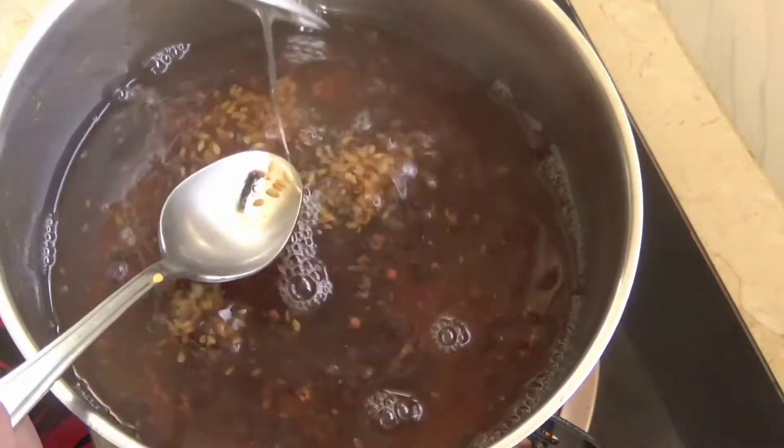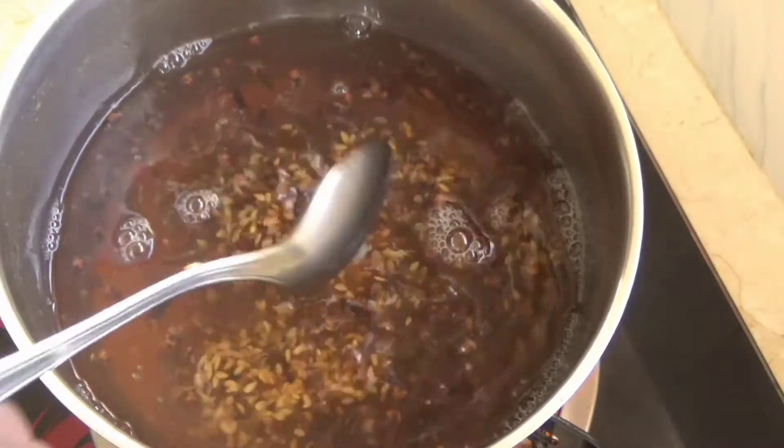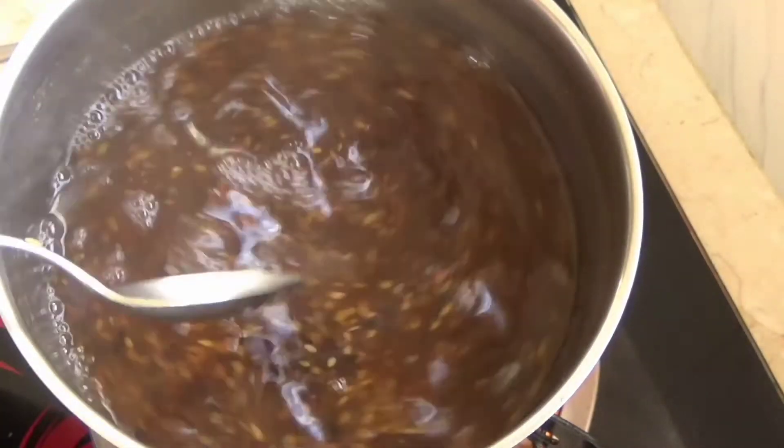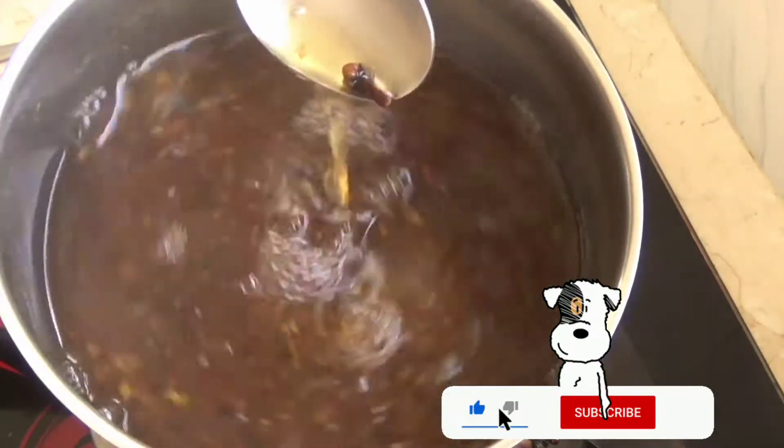And there — as you can see — that's the thick consistency I was telling you about, and it's still warm. Imagine when it cools down! Y'all are not ready for this leave-in hair treatment!